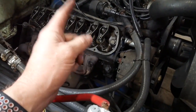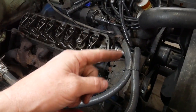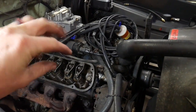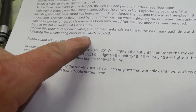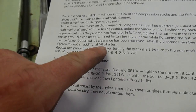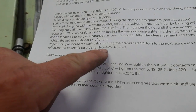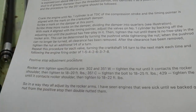With each quarter rotation you're going to adjust the cylinder that's on its compression stroke at top center. It takes two full crank rotations for the cam to complete its full rotation through all eight cylinders. The firing order is 1-5-4-2-6-3-7-8. So you adjust number one first, rotate a quarter turn, adjust number five, quarter turn, then four, two, six, like that.